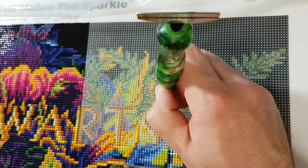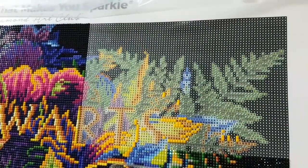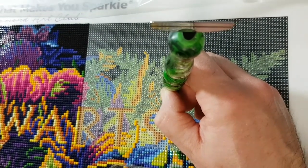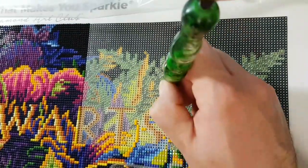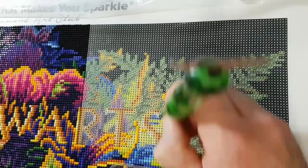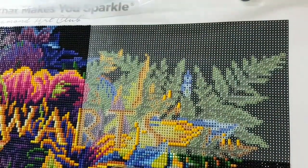Pretty much just sailing into the last section here now — so that's good. Anyway, take care. All the best with your crafting endeavors and hobbies. If you're just hanging out, thank you — it's always appreciated. I will see you next time. Bye.